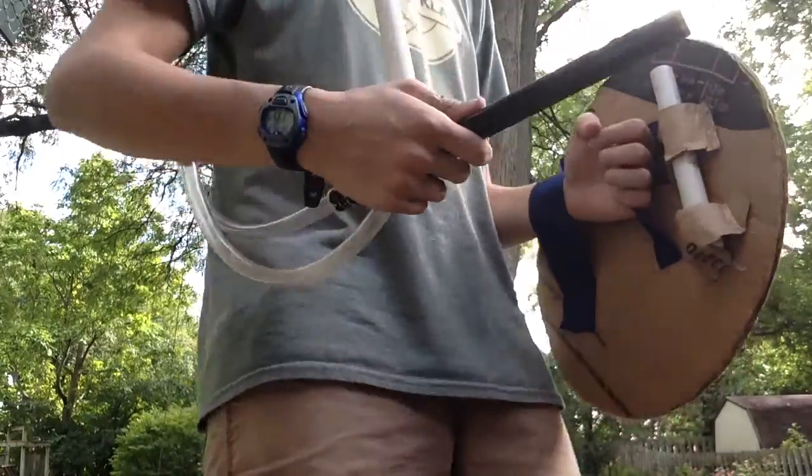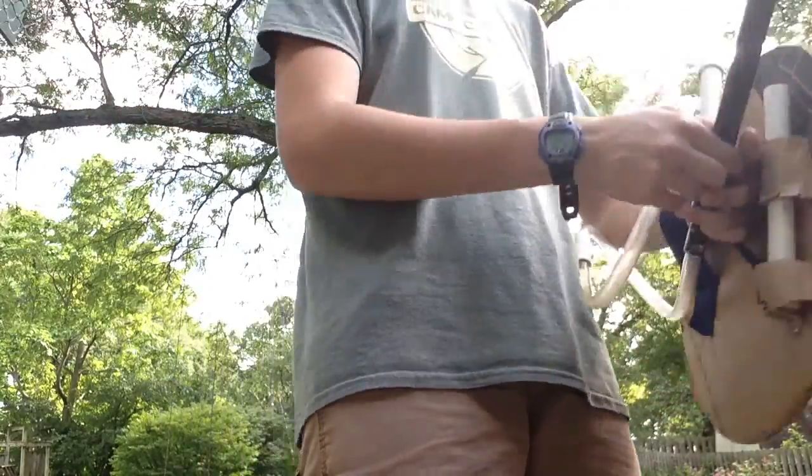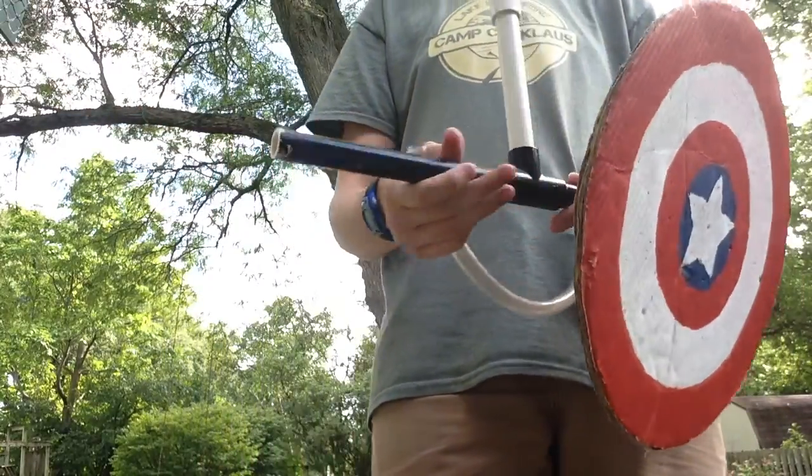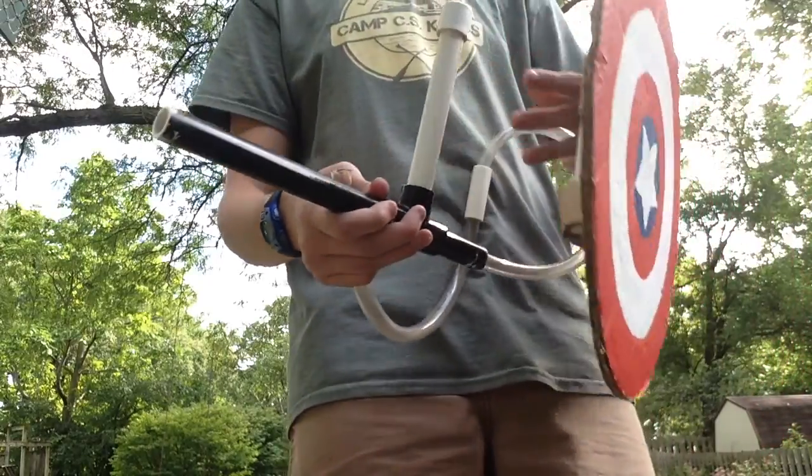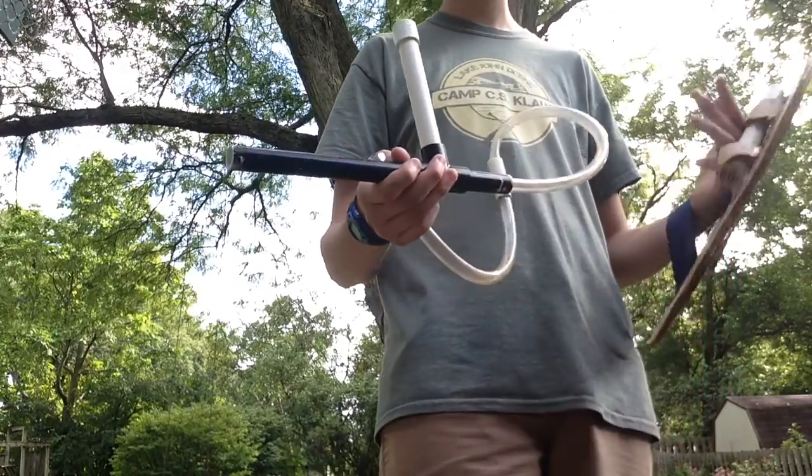And then for the machine gun, what I have here is a PVC pipe — pretty self-explanatory. A short piece, a long piece for the barrel. And then it has switchable magazines or clips.